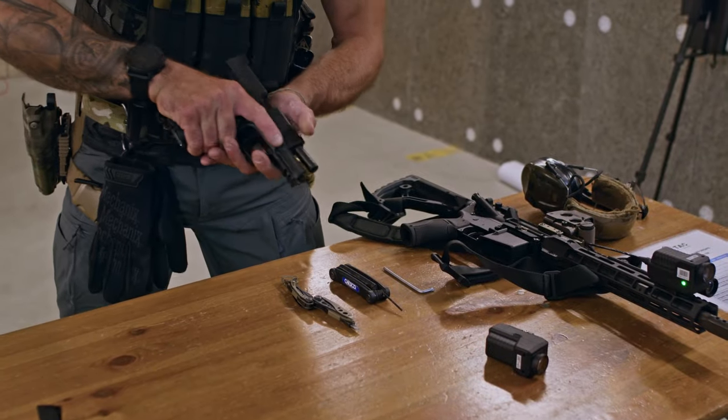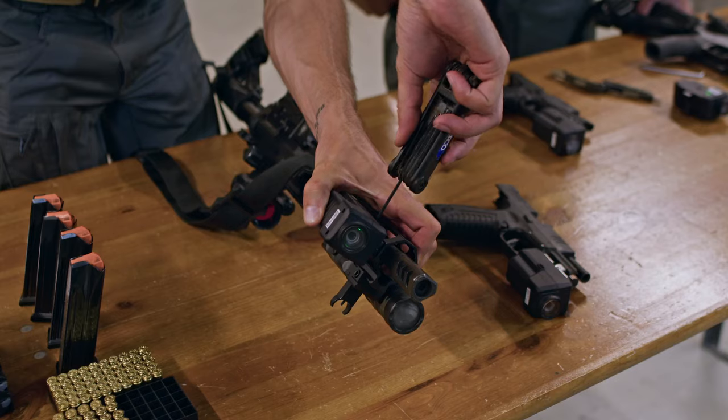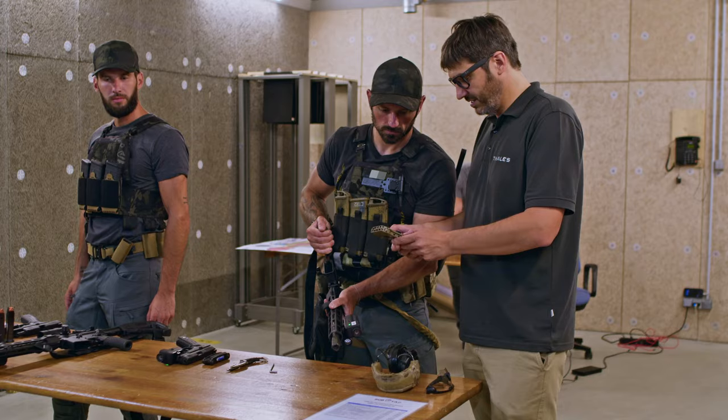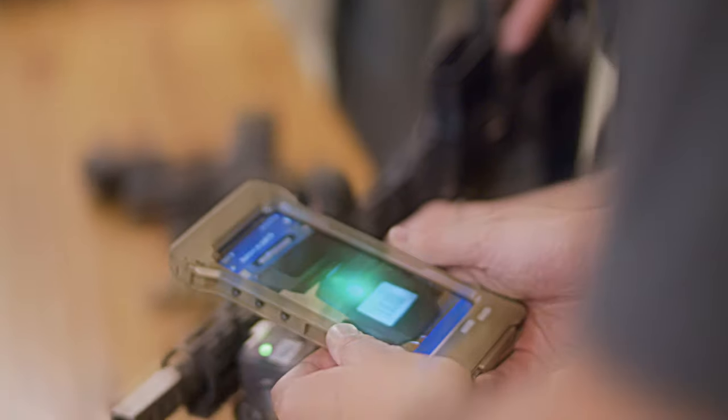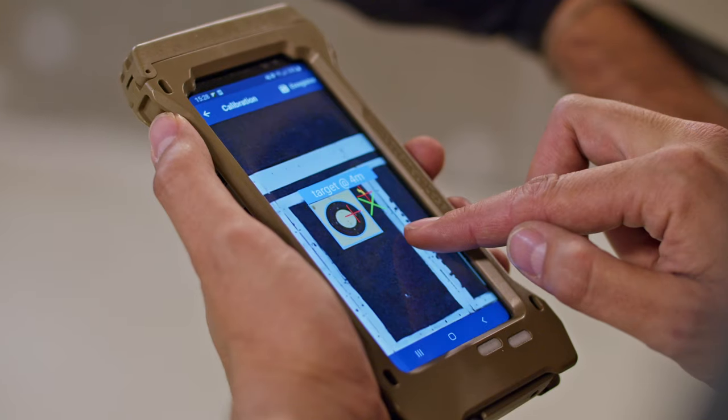Turning a traditional exercise into augmented dynamic training is quick and straightforward. Hand out weapon modules to each participant. Set up the exercise in the app. Shoot once to calibrate. And you are ready.